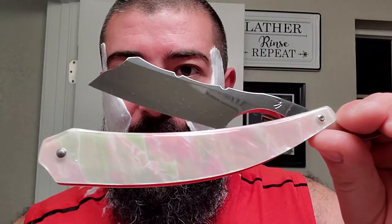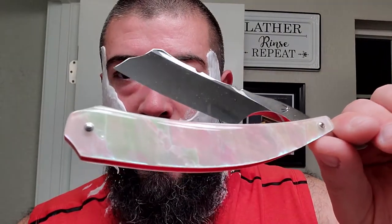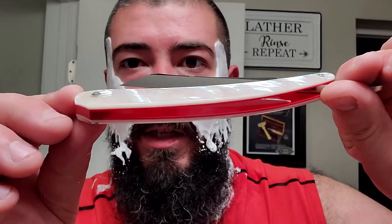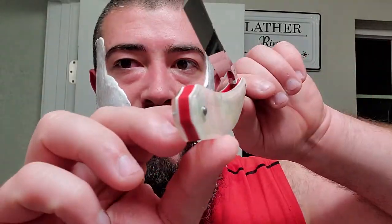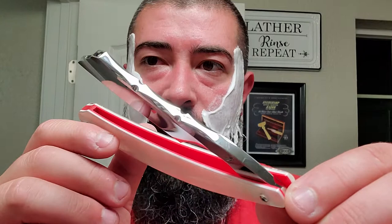All right, let's get to the shave. Today I'm going to be using my latest custom — this one is from Yenas or Henas razors. The camera probably will not do this justice, but it is a beautiful razor. White abalone scales, a bright red spacer in between the spacer and wedge. This is a quarter hollow, I believe seven-eighths. We got a little bit of file work on top. It's the most elaborate razor I have thus far and it is a fucking beaut.